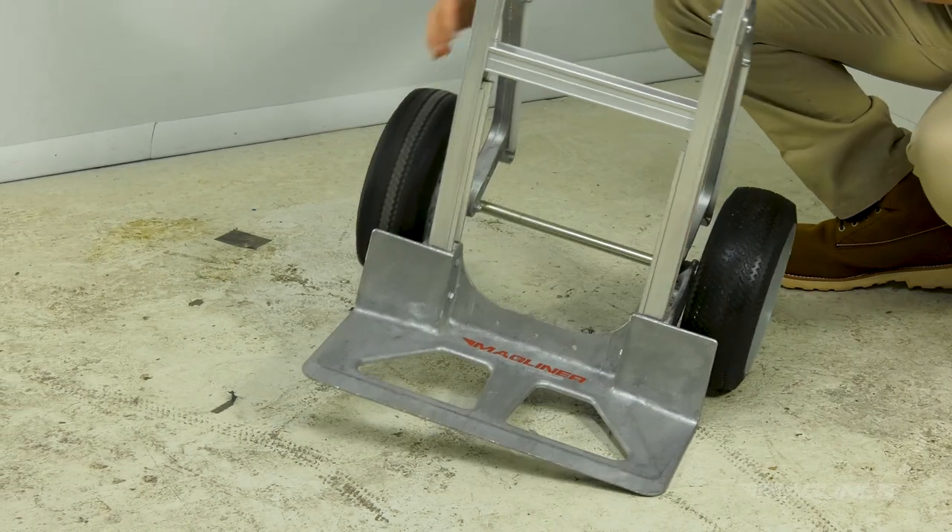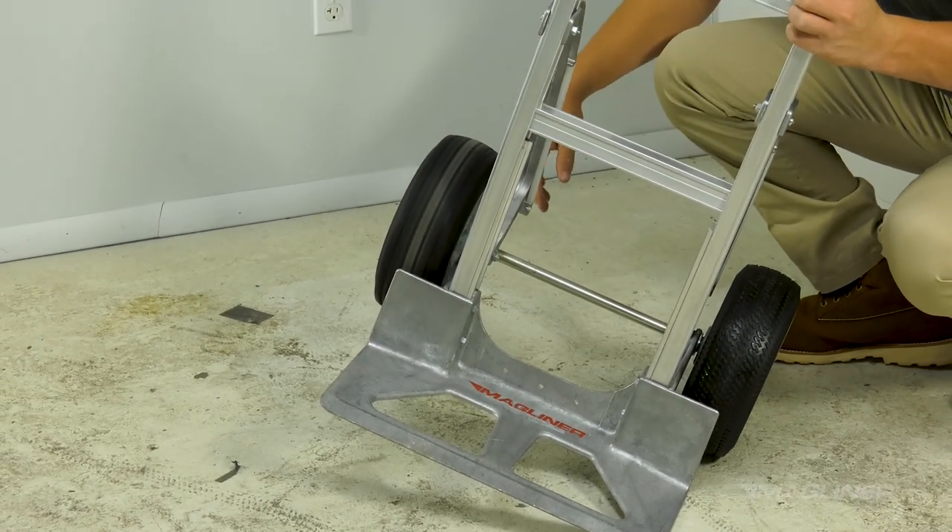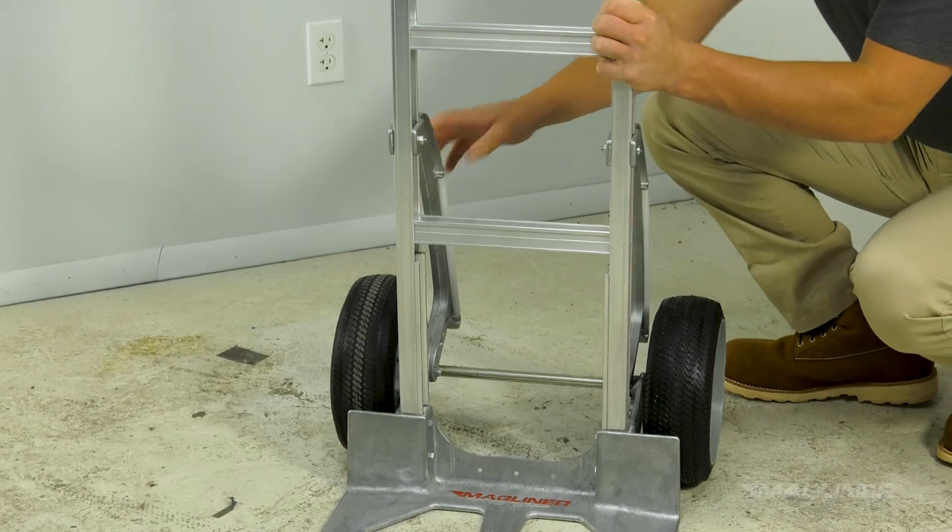Never use equipment that is not in proper working order, as you risk damaging the product being transported and, more importantly, you risk injuring yourself.